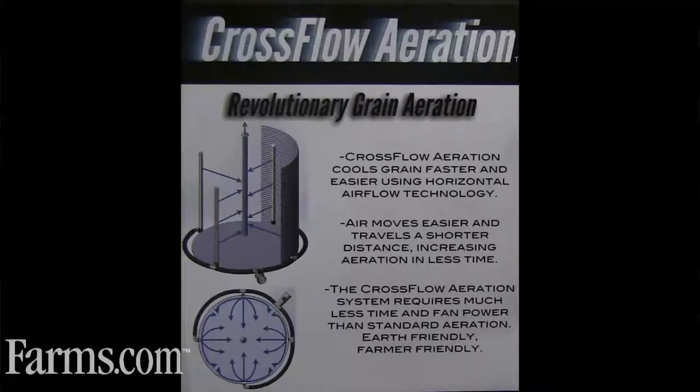When you shut your power off, you still have your center tube in the bin, so really you have a powerless aeration system still working. That's the theory — you've got three lines of defense.